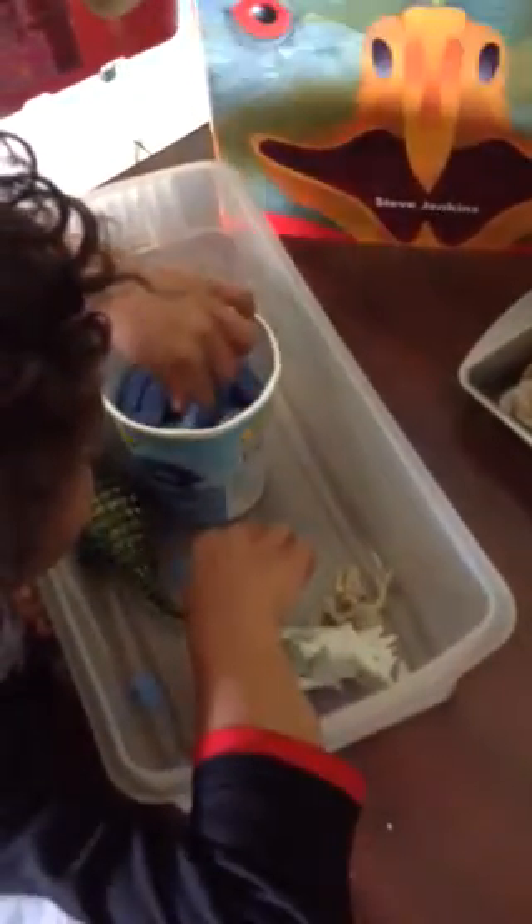We can make a form out of it. Let me show you. So if we take this and smoosh it down, now you can make a footprint. You can see what his feet look like.